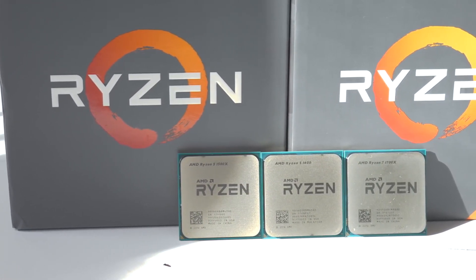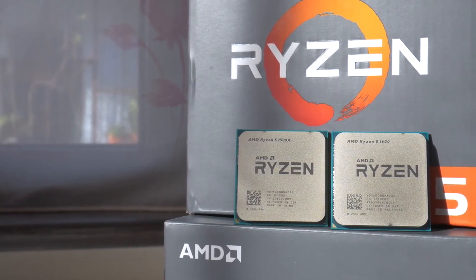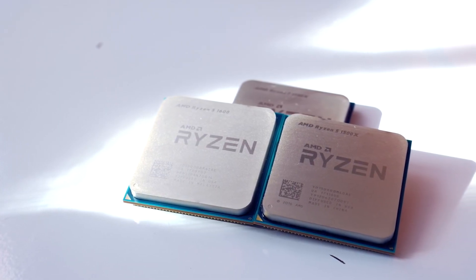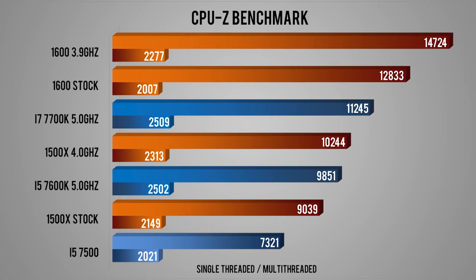In terms of performance, the Ryzen 5 does not disappoint. Its competition in terms of price is Intel's i5 7600K, which is outperformed by the 1600 in almost all tasks. But of course, unless you're really an Intel die-hard fan, you can go ahead and get this one. It's almost the same price, but then you do have to get a new motherboard other than the one I'm going to discuss.